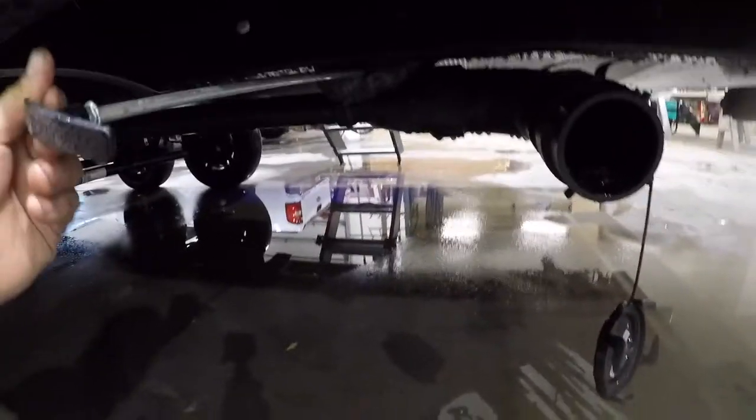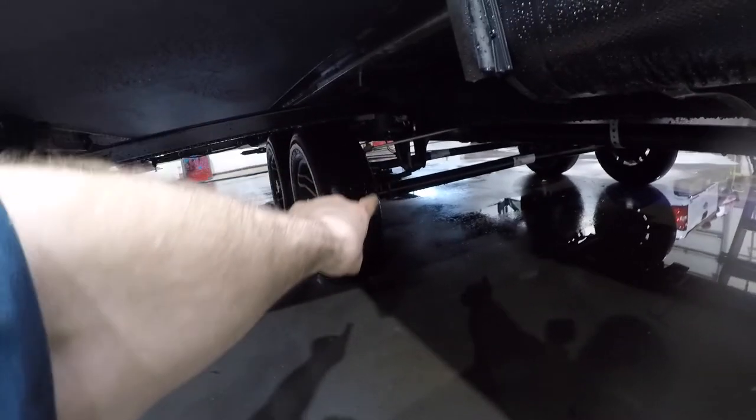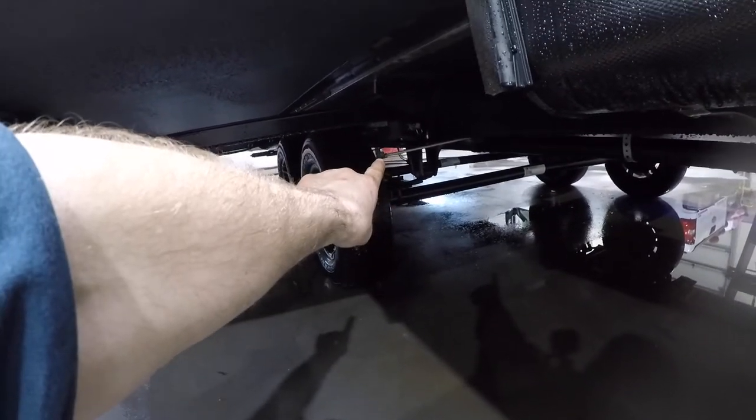Right below here we have the output for your black and grey water tanks. Here's the valve for the black water and the valve for the grey water is right there.